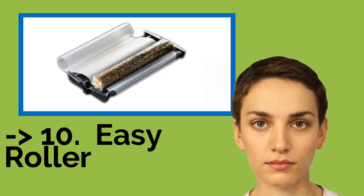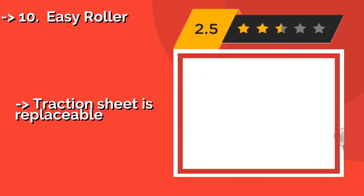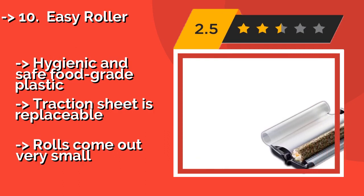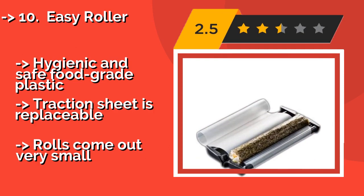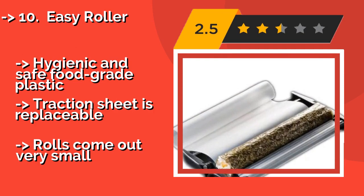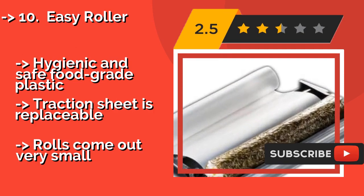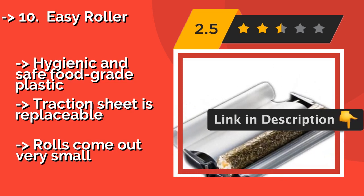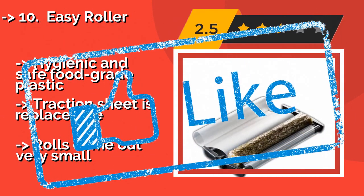The list starts with the Easy Roller. Designed for beginners and experts alike, the award-winning Easy Roller, approximately $25, is a good option for creating healthy meals. This patented device works with many different wraps — rice paper, crepes, and even tortillas for some delicious fusion cuisine. Hygienic and safe food-grade plastic; traction sheet is replaceable. But rolls come out very small.